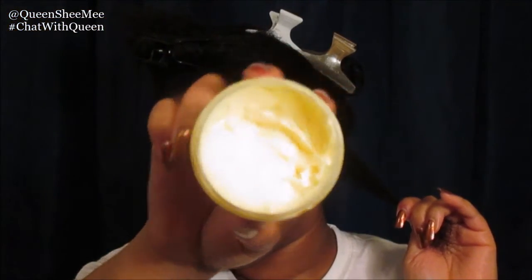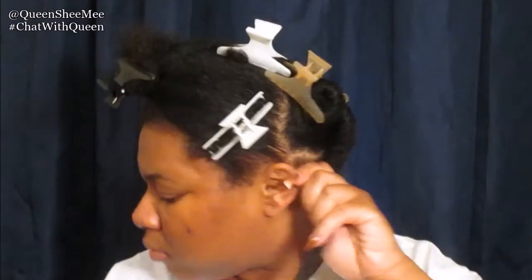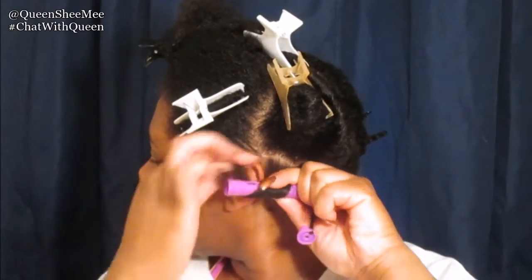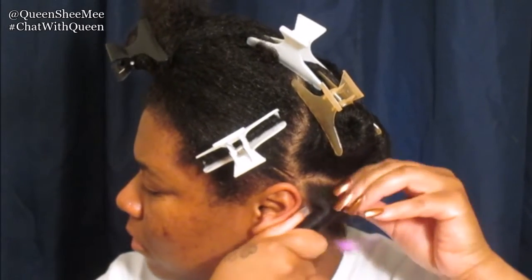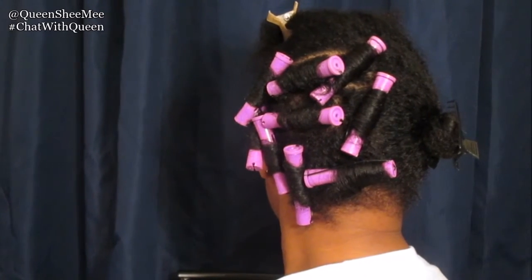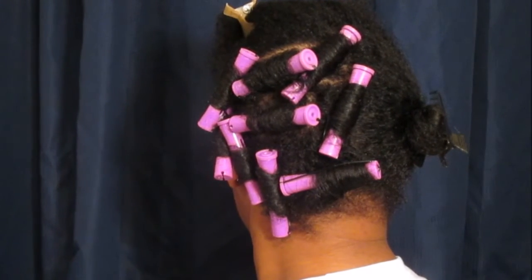Now we're gonna be using perm rods — I use the purple and pink ones — and I'm going to use my Botanical Bliss lemon meringue styling custard, about a dime-to-nickel size amount. We don't want the hair to be too heavy, but we want enough hold. I should have been wrapping the ends first and not starting at the root — that's something I learned on this tutorial. As you'll see near the end, you'll see what to do and what not to do. I wrapped the hair around the perm rod making sure the ends were lying flat — that's why you should start at the ends first.